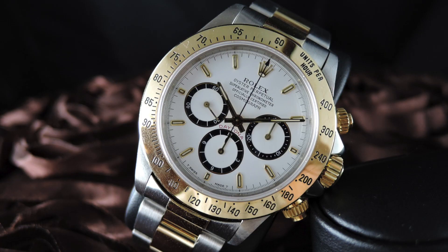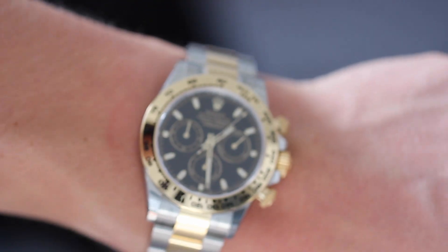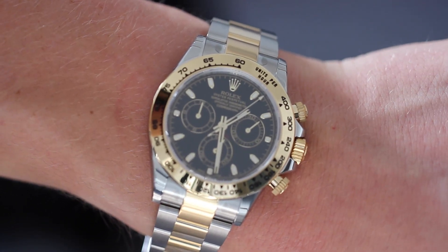In 1998, Rolex released the 116500 reference for the Daytonas, and that gave us a similar look to the reference we're seeing today. Later on, they released the 116523, a slight update with a slightly changed dial and a few different options. And then this year, they released the 116503 at Basel 2016.